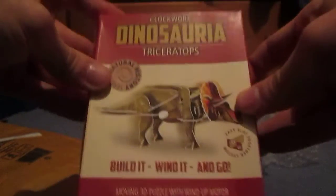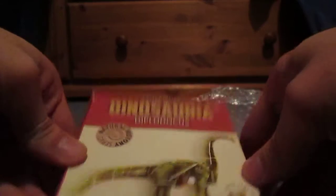What's this? Let's see — oh we've got a clockwork build-in Triceratops. A clockwork build-in Diplodocus or Brachiosaurus, I'm not sure what that is. It's a sauropod. Some dinosaur stickers — they're pretty fun.